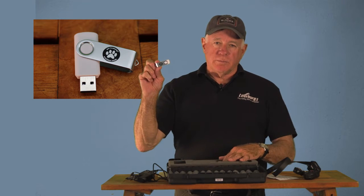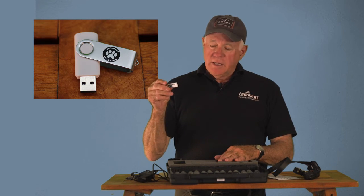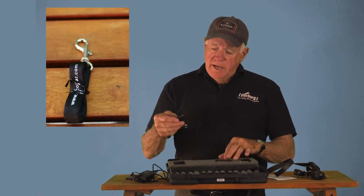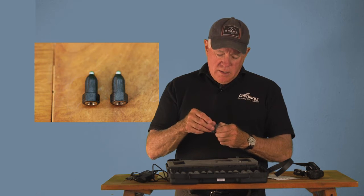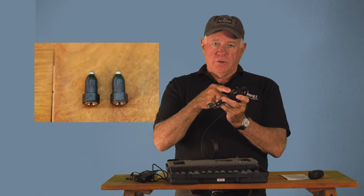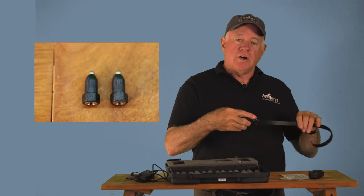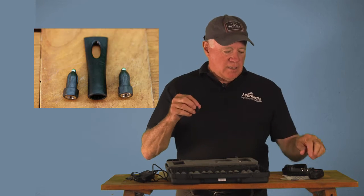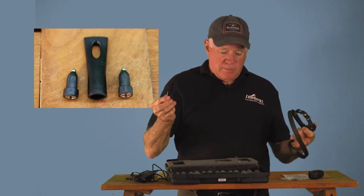A slick feature that comes with the Pro Educator is a USB stick with a computer program that will allow you to program some of the features on your transmitter — we'll cover that later in this video. You're also going to have a little strap that connects to the back of the transmitter, and longer contact points in a Ziploc bag. The contact points make contact with your dog's neck. If you have a long-haired dog, you'll probably want to put the longer contact points on. It also comes with a little black wrench to unscrew the contact points.